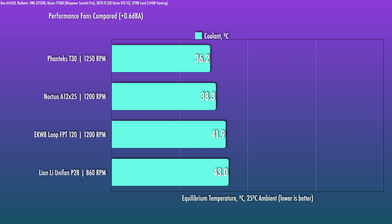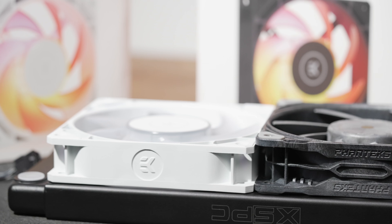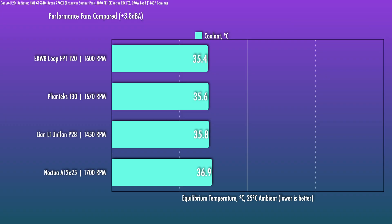The P28s are restricted to a lower speed due to an uncharacteristic noise at lower RPMs. So if the intent is to run at low to moderate speed, performance probably isn't going to be great. If you kick them up a bit, that's when these really shine. At the 1,600 RPM level — a medium-high RPM — the Loops beat out the thicker T30s, the thicker P28, and the A12x25. It's looking pretty good here.